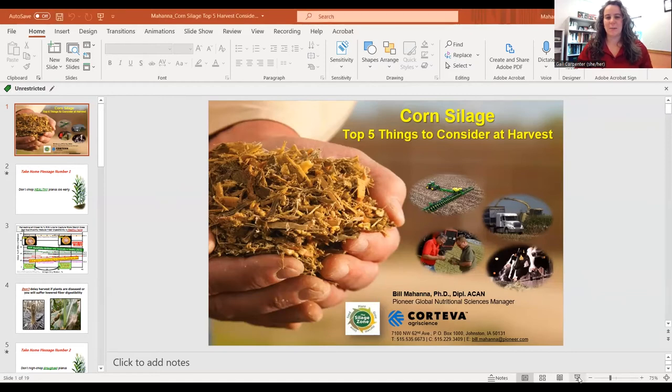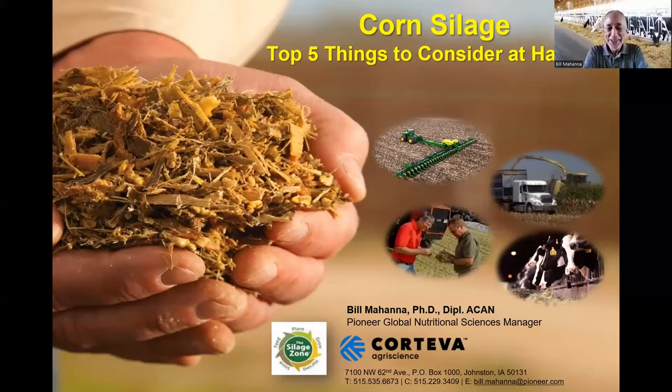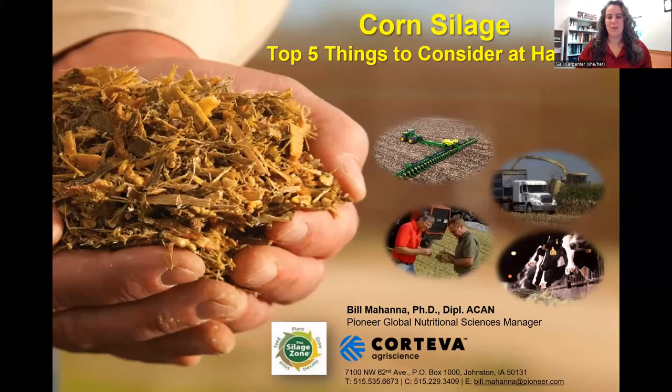Bill Mahana was raised on a Holstein dairy in upstate New York. He has a bachelor's degree in animal science from Cornell University, with a master's and PhD in dairy science from the University of Wisconsin-Madison. Bill has been with Pioneer for 35 years and is currently the global nutrition sciences manager. The American Dairy Science Association awarded Bill the 2014 Nutrition Professionals Award for significant contributions to applied dairy nutrition. Bill has authored over 200 popular press articles, including columns in Feedstuffs Magazine and Hoard's Dairyman.